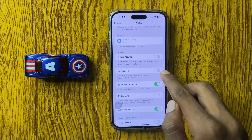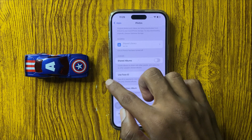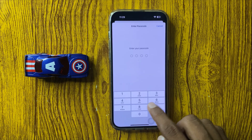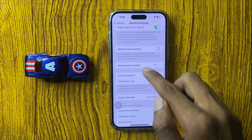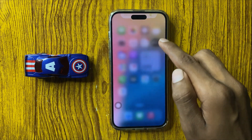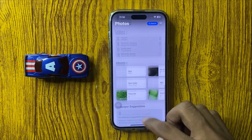Simply click on Face ID — your hidden album will now use Face ID. Go back in Settings and open Face ID and Passcode. Enter your passcode and scroll down. If the passcode is turned off, turn this button on. After turning on the passcode, your photo album will have a passcode.